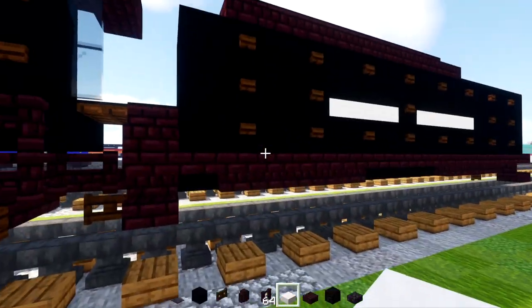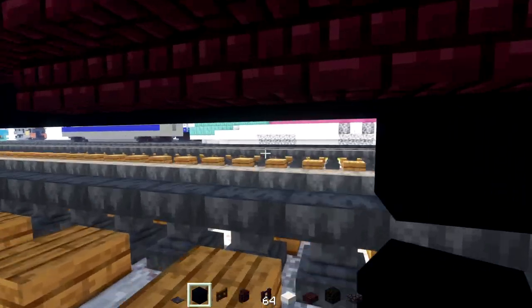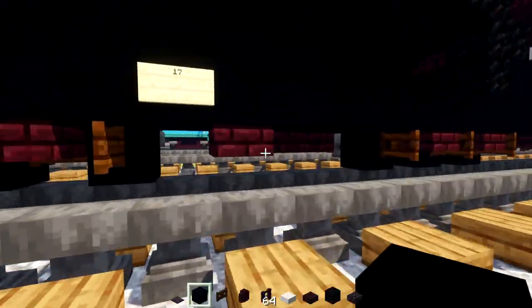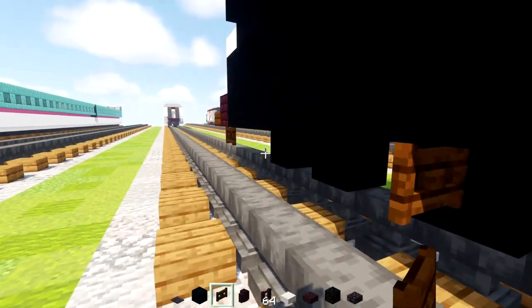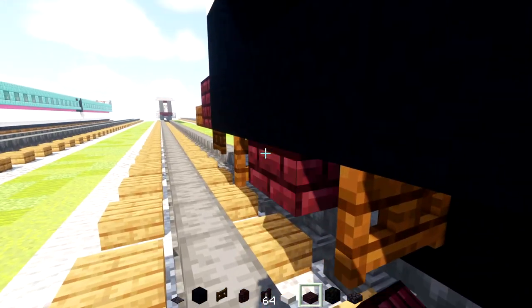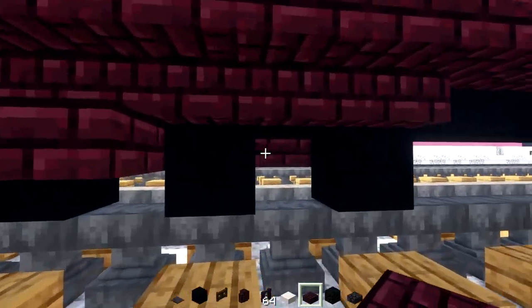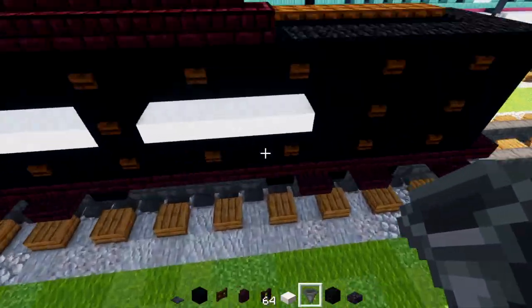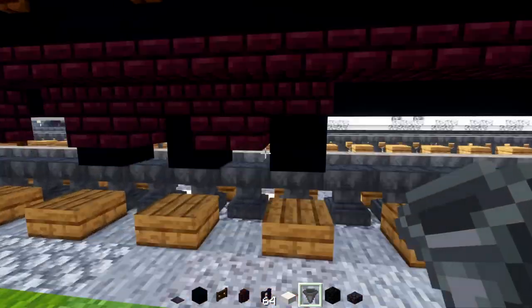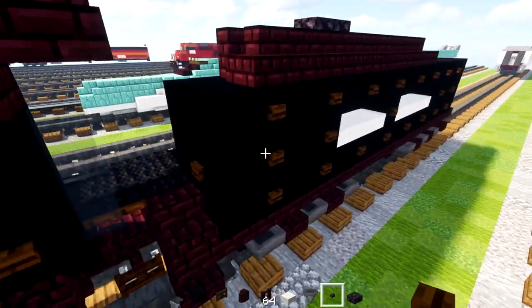Now we're going to add the tender wheels. We go down to the start of these stairs, add in black concrete, skip a block, add another, skip a block, add another. Do the same thing at the back starting with the stairs — a bunch of black concretes. On the inside of those we'll add dark oak fence gates. In the middle of each we'll add a nether brick slab on both sides so they stick out. Then we'll add a hopper to the sides of all the wheels. In the front of the tender, add a dark oak button in that corner.